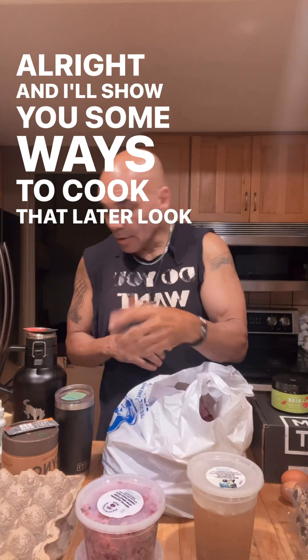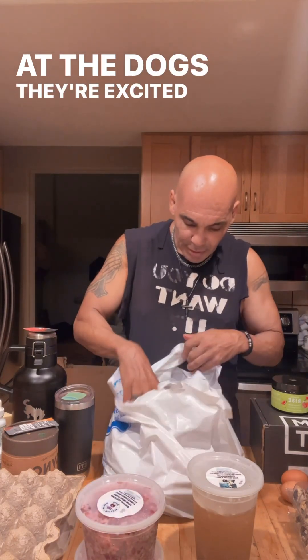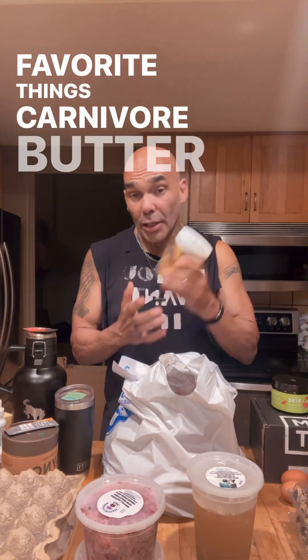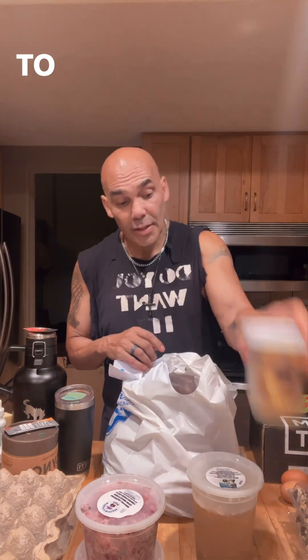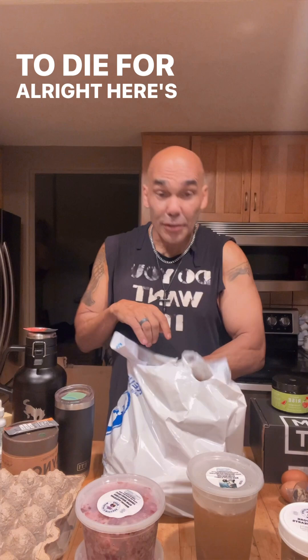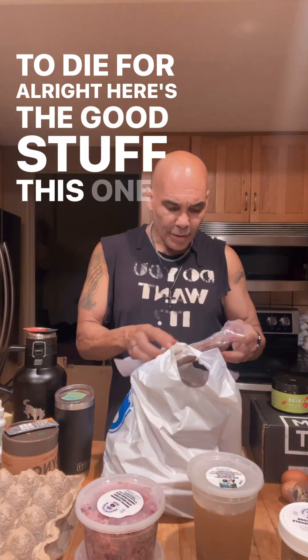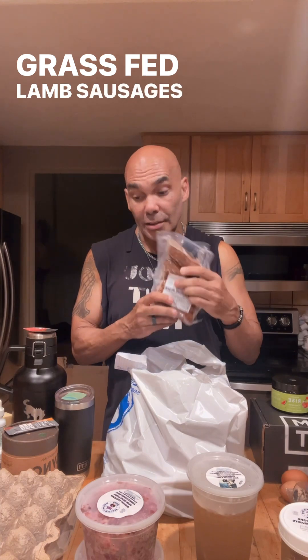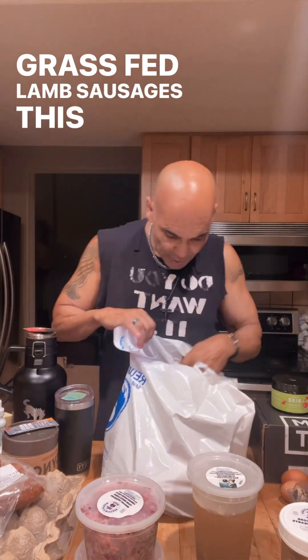Look at the dogs, they're excited! This is one of my favorite things — carnivore butter hearts. Oh my gosh, these are to die for! And this one right here — grass-fed lamb sausages.